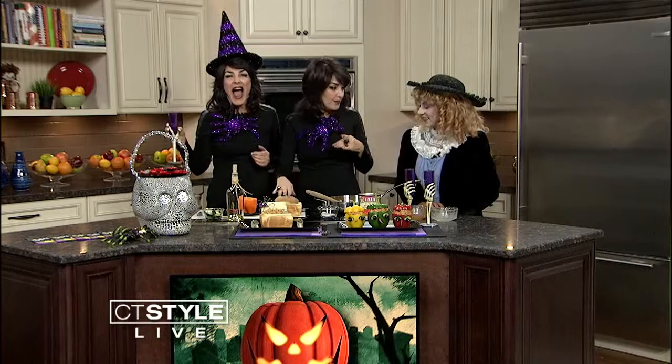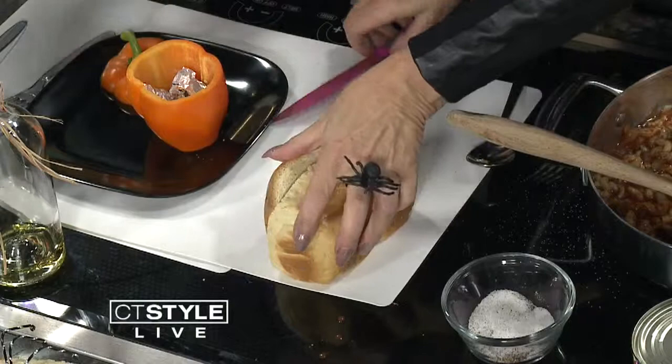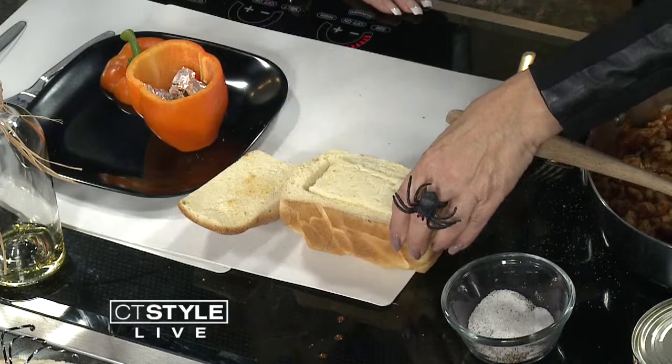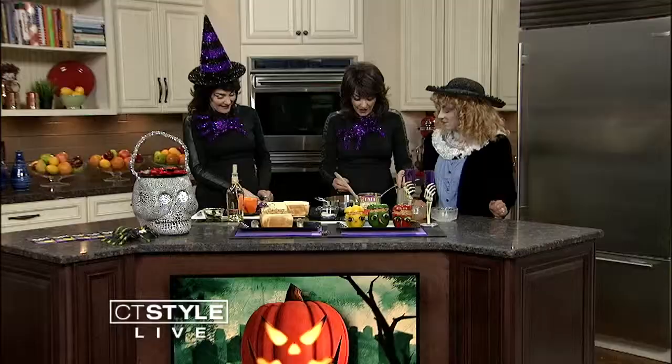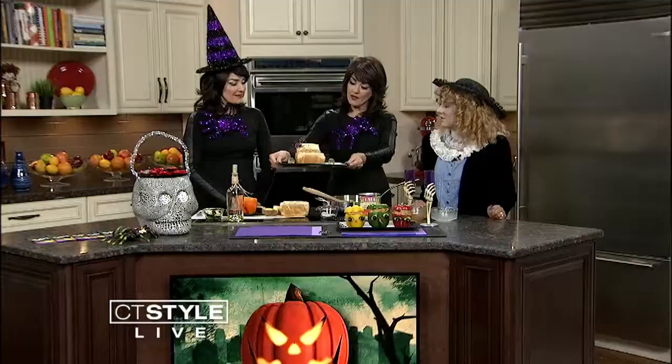I'm going to show you how to make the coffin. I've made some bread with store-bought dough — you can buy the store-bought one and bake it in a little loaf. We're going to cut it in half, take the top off, and then fill it with our mixture. The boys in the family are going to love this one.